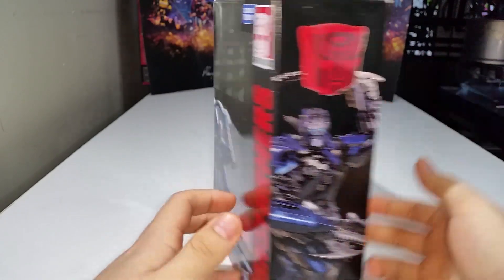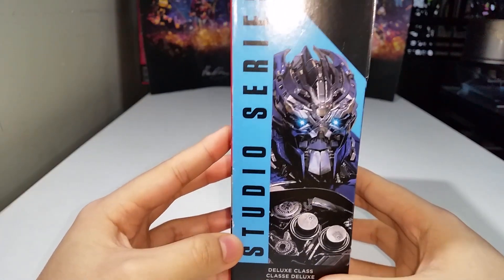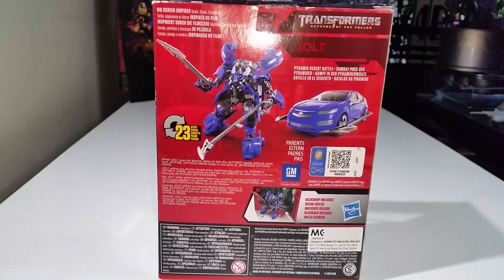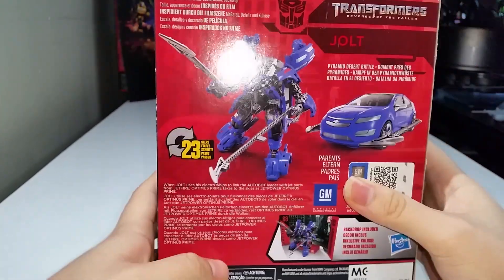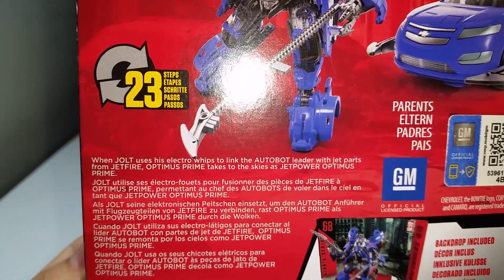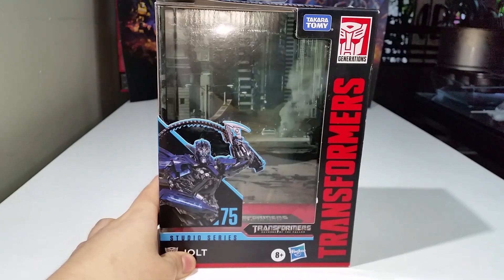Seeing an Autobot symbol in the incorrect packaging context does not make me happy — that makes me furious. Anyway, there's a nice beautiful image of Jolt and his head, listed as Deluxe Class number 75. You have the obligatory product shots showing robot mode and vehicle mode, officially licensed, 23 steps, and the bio: when Jolt uses his electro whips to link the Autobot leader with jet parts from Jetfire, Optimus Prime takes to the skies as Jet Power Optimus Prime — and that is awesome.